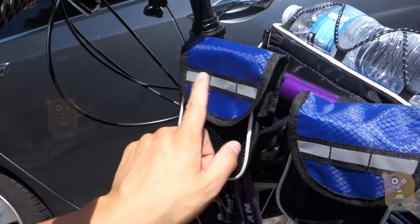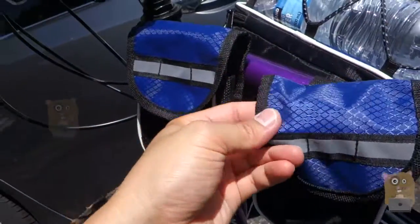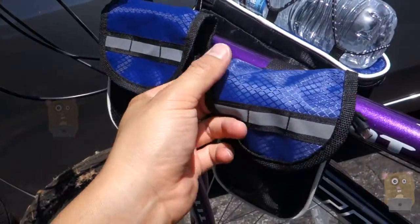There are reflective strips over here, but they're pretty small though. This material is water-resistant, but it's not waterproof. It's well-constructed and rip-resistant.